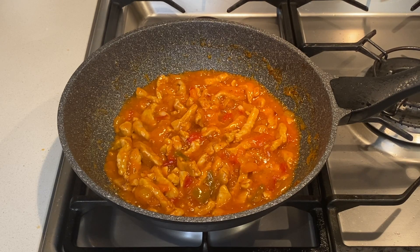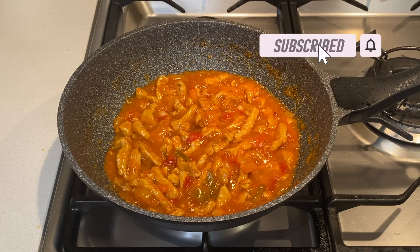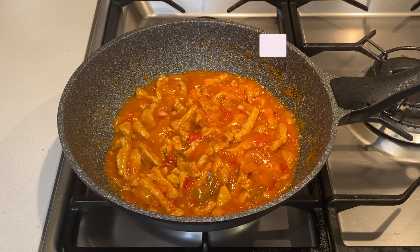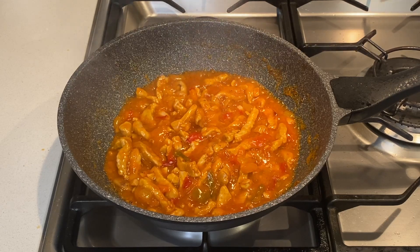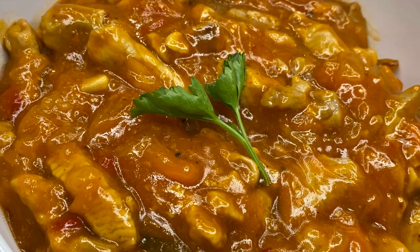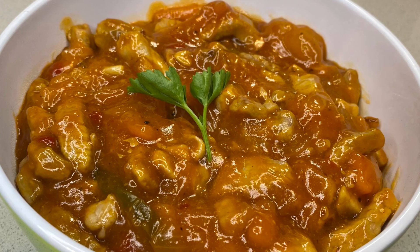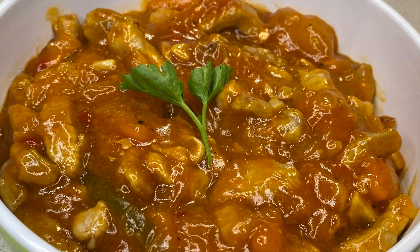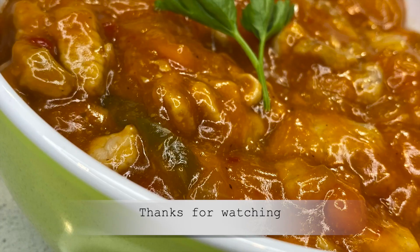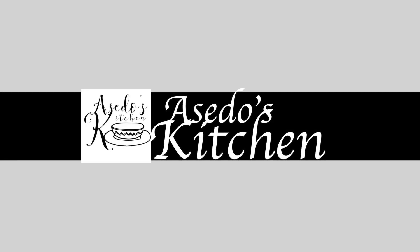If you're interested in more of my simple recipes, remember to subscribe and click on the notification bell so that you don't miss out on any of my new uploads. Kindly give this video a thumbs up and share it with your friends and family. If you have any recipe requests, questions, comments, or suggestions, please write them down in the comments section. Thanks for watching and I look forward to seeing you all in my next video.